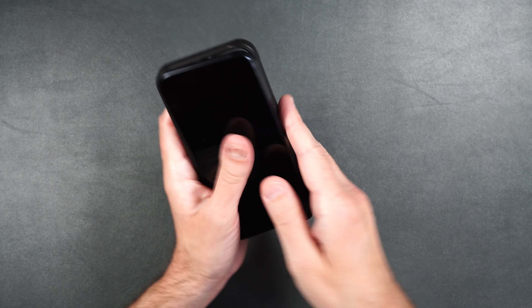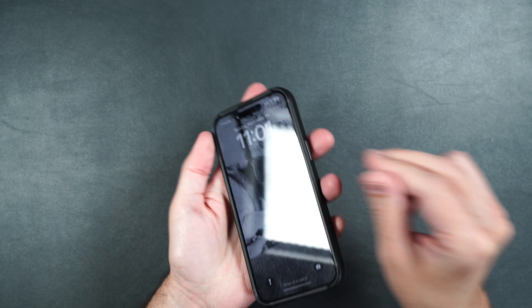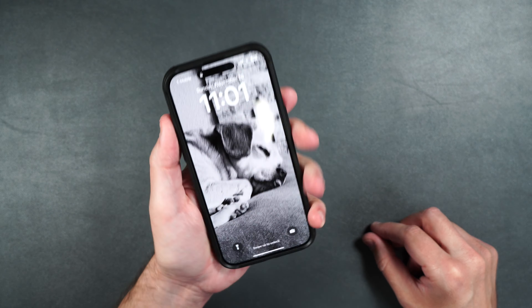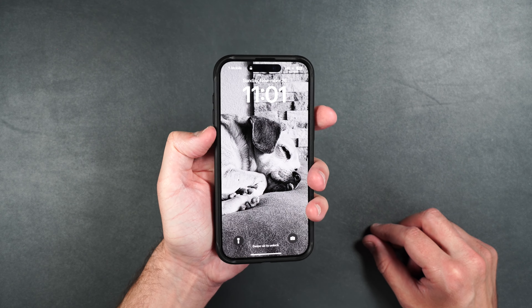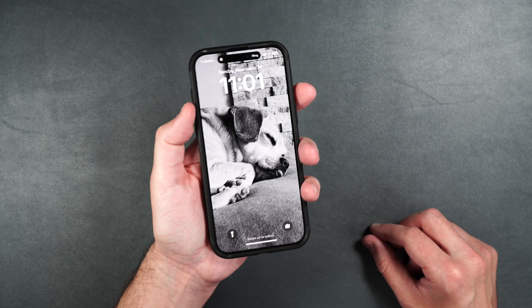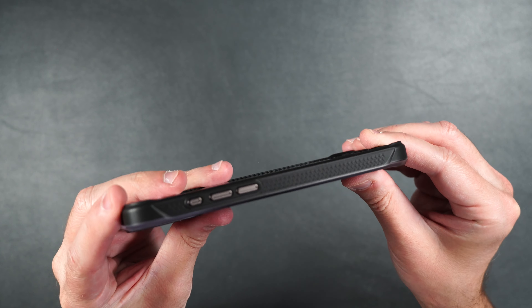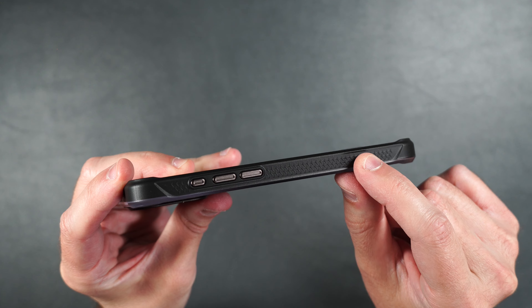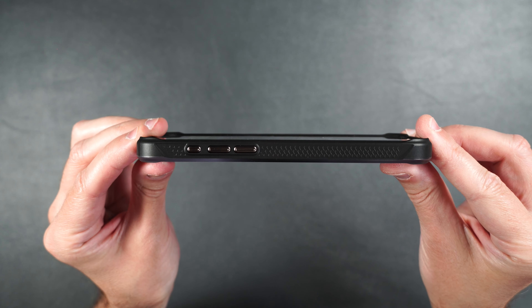So let's put our phone inside the case. Goes on nice and easy. Fits really well on the phone. Feels good in hand. All the buttons are super clicky, easily accessible. On the side, as you can see, it's got that serration to help with grip, and it also doesn't add a lot of extra bulk to the phone either.